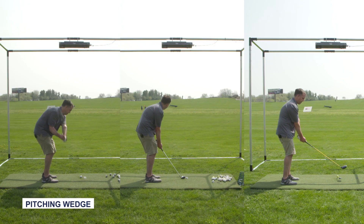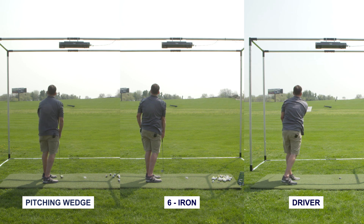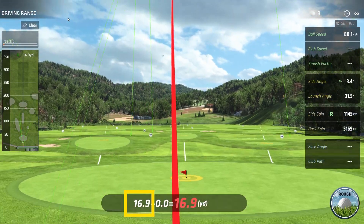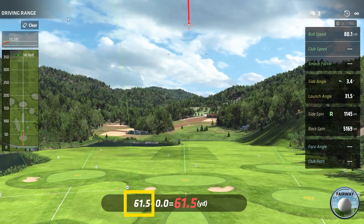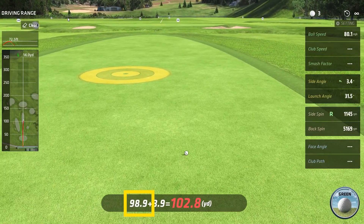Like with our other tests, we're going to be doing three different clubs today: a pitching wedge, a six iron, and a driver. We're going to be getting 20 shots with each. We're going to be measuring the ball carry distance and also trying to get a good gauge of the shape of the shot and if the launch monitor is accurately measuring the direction the ball is flying.